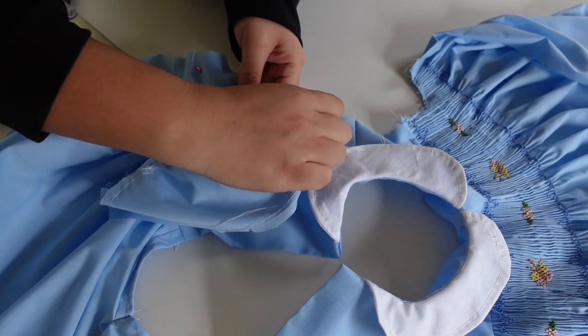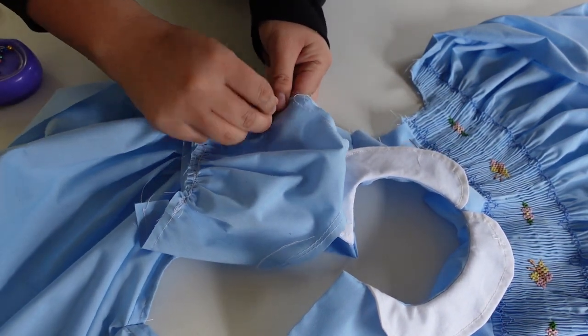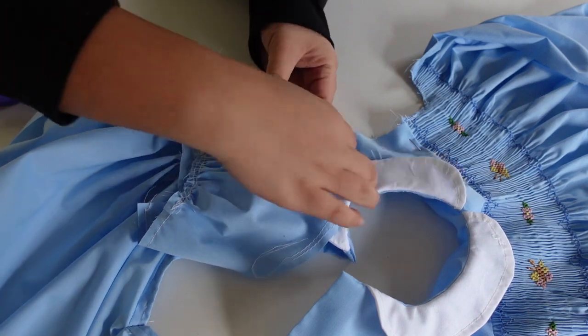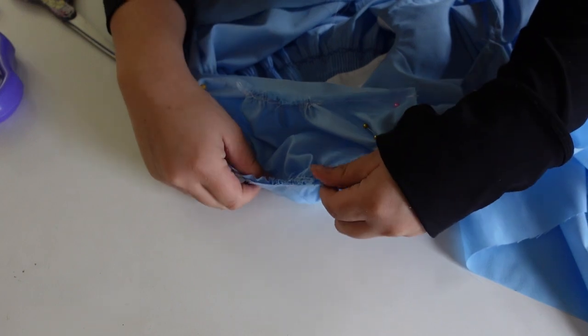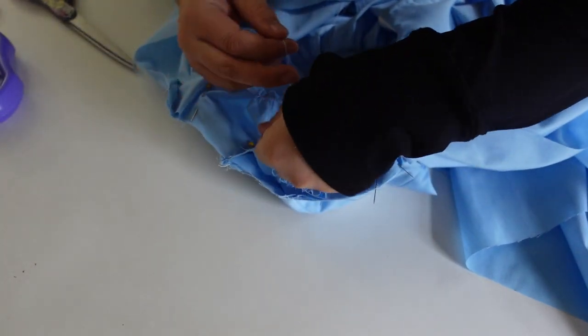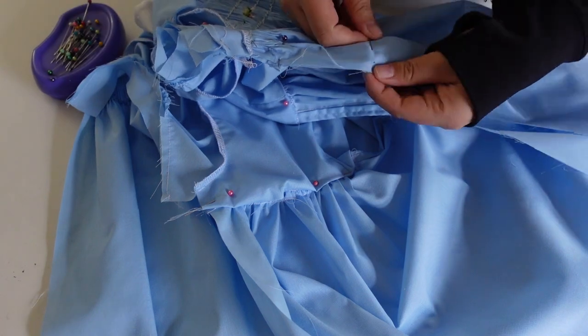Next it's time to attach the sleeves, just by gathering them to the arm side and stitching around that seam. Then place the garment right sides together and stitch down those side seams. The last thing I did on the machine was stitch the buttonholes.